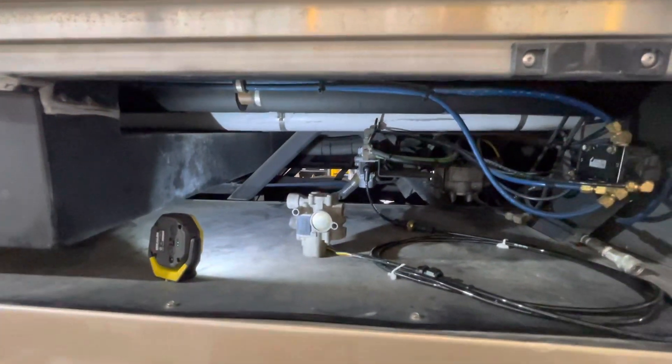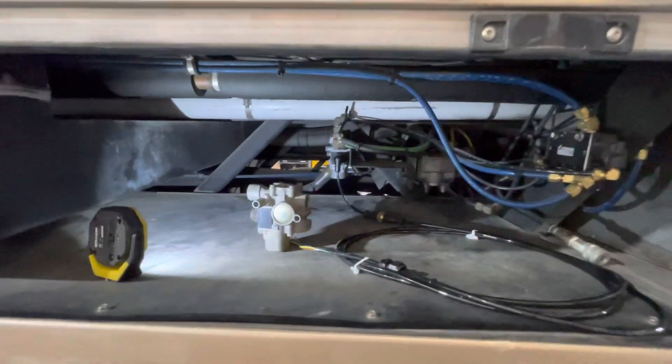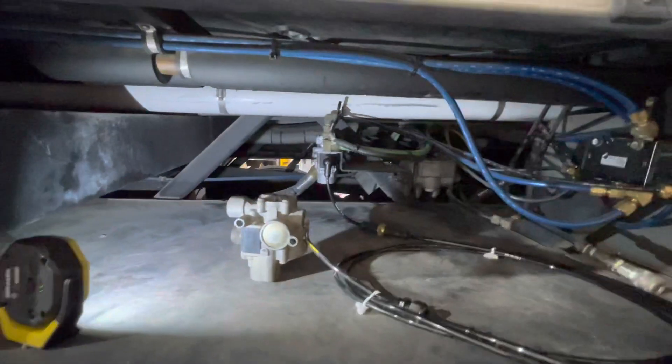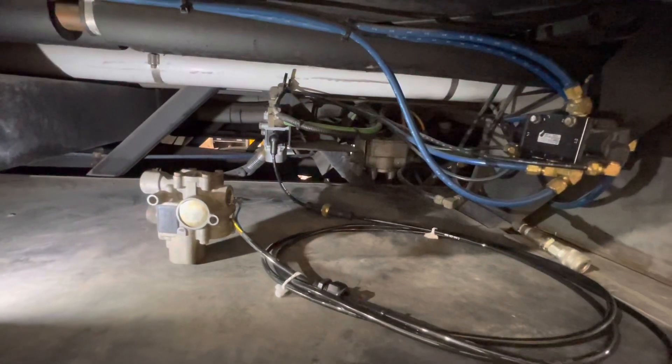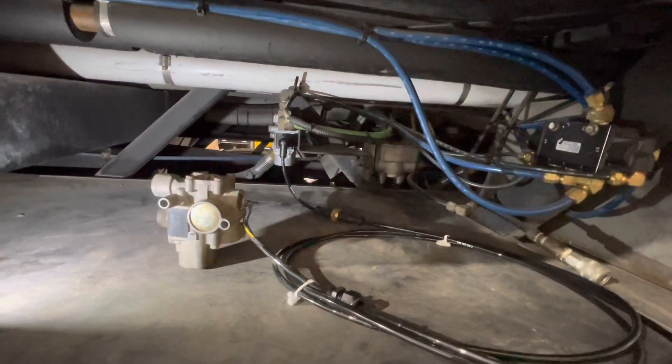Get this all buttoned up tomorrow, put the cover back on here, and I gotta wire in this new ABS valve. Of course it's not plug and play, so I'll do that tomorrow — get some shrink stuff and seal it weather tight, and we'll be good.